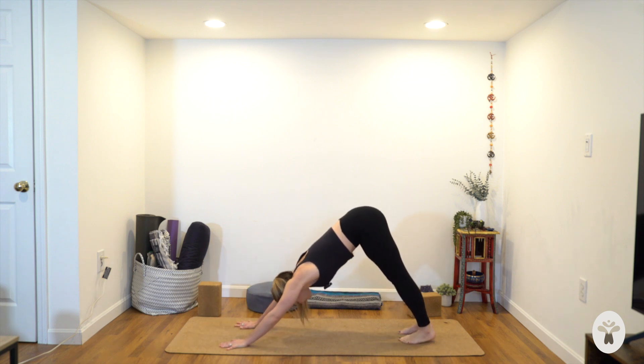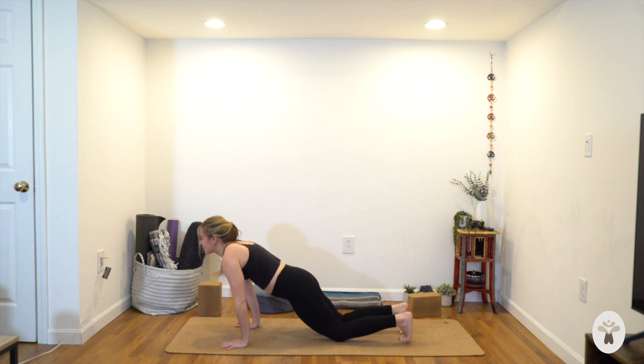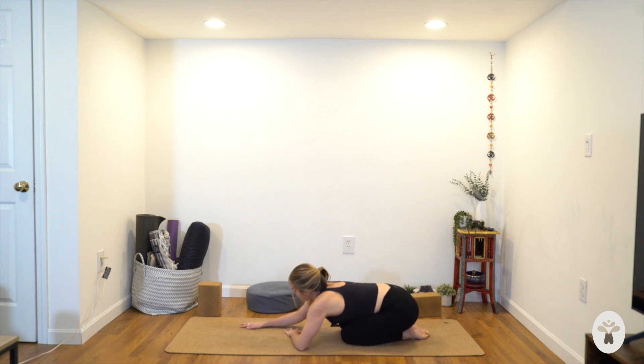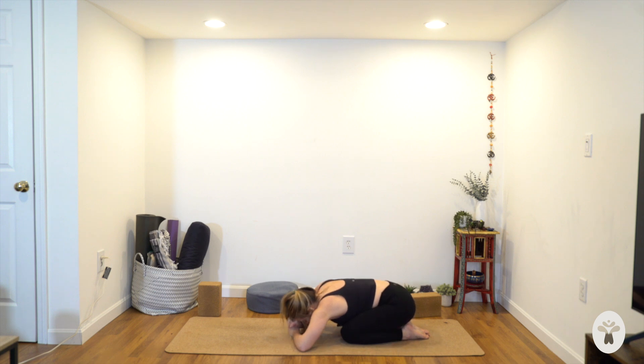Take a full breath in, full breath out. Drop to your knees and come to a child's pose. It might feel nice to rest your arms back by your sides, rest your forehead down — maybe on a block or stacked hands. Allow your eyes to soften or close. It might feel nice to just wiggle your hips a little side to side — we're doing a lot of hip work today, a lot of opening of the pelvis, which tends to get stuck from sitting for long periods of time.